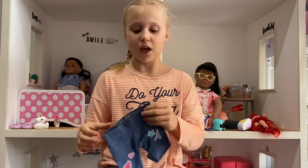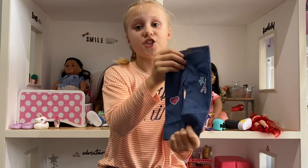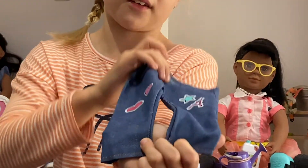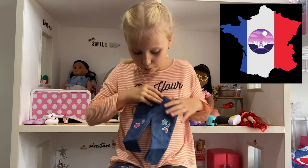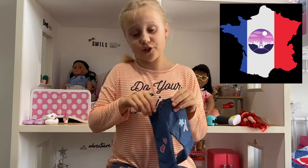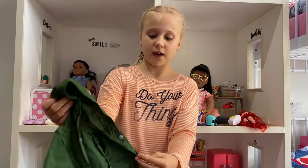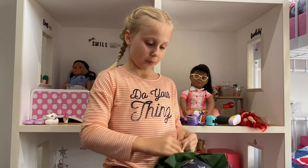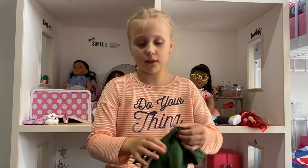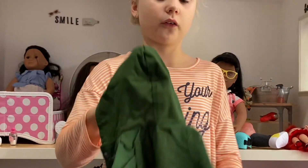It used to be teal when I first started my videos but it's not anymore. And then right here are jeans — they've got Paris on them, a star, blue hearts, which I really like. And then there is a jacket that has real buttons that work. It's green; I don't like green, but it's okay.